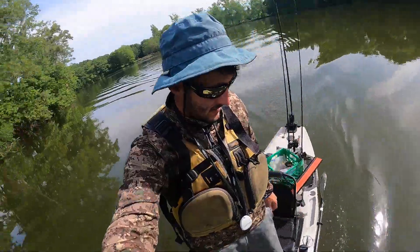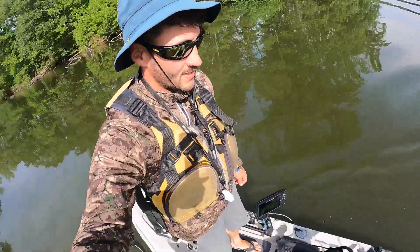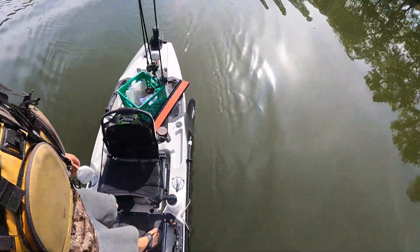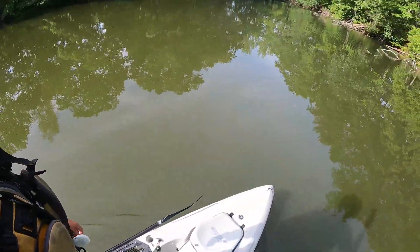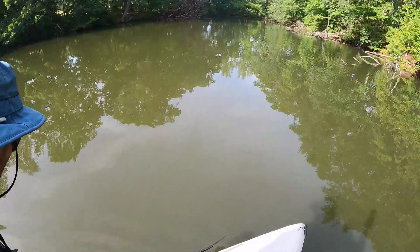I'm able to really stand up easily on here. I added some soft decking as well, which kind of deadens the noise, but I'd compare the feeling to standing on a paddleboard.